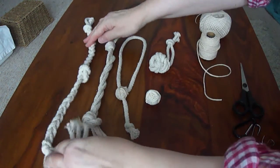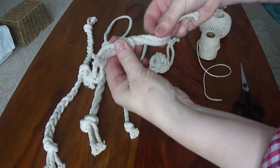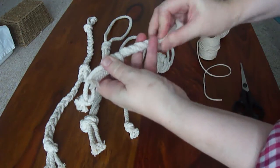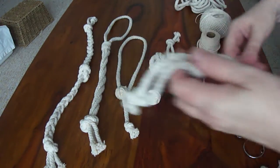Or if you can't plait or don't want to — even easier — put the loop around a door handle to keep it nice and tight, then just twist the rope fairly firmly because it will come undone otherwise. When you get to the bottom, just put a knot in the bottom. That's quite easy.